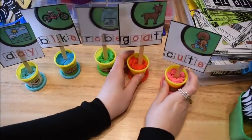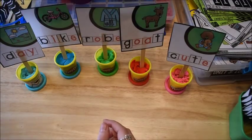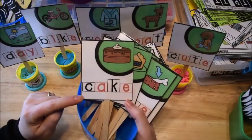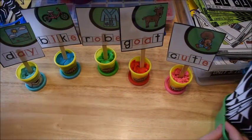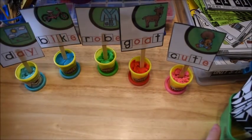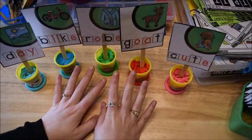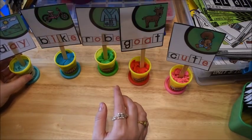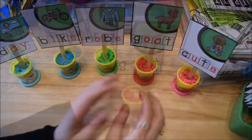There are three different types of flash card sticks. The first type has the picture as well as the word. The second type has just the words. And the third type has just the pictures. We start out with the ones that have the picture clue and we just read them — I like to put them in play-doh. The kids like to put them in play-doh.